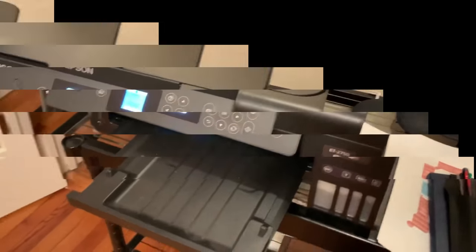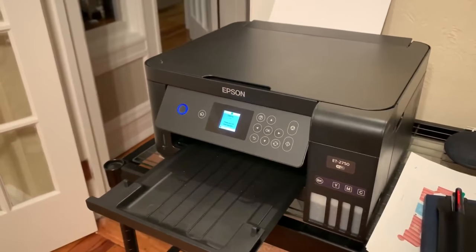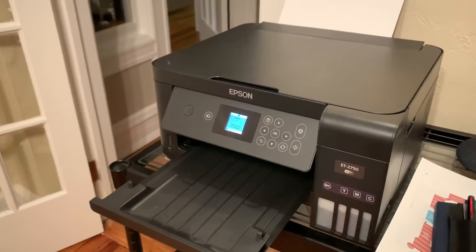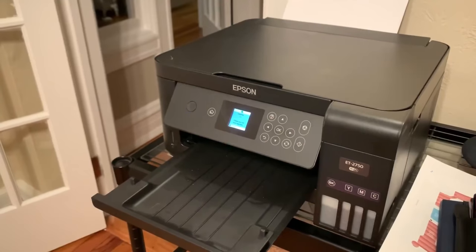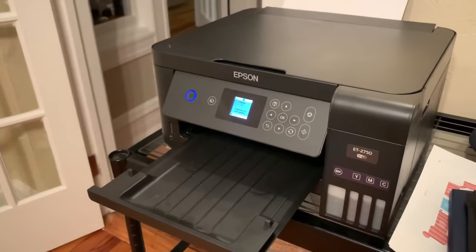I'm still not sure how I feel that I had to do this much maintenance before the two-year mark. It was easy — there's a screen there — but it could have provided better instruction, or maybe I should just read the manual. You be the judge.